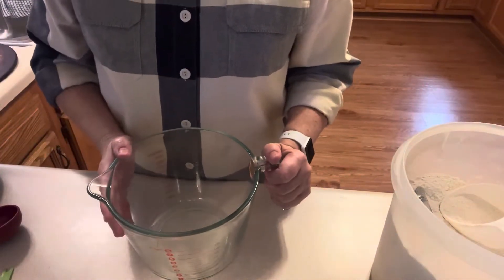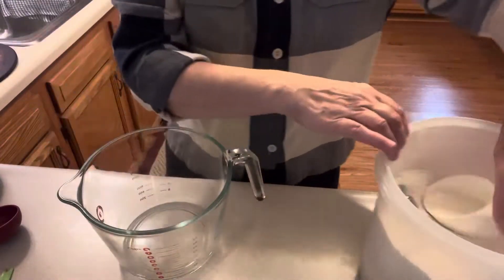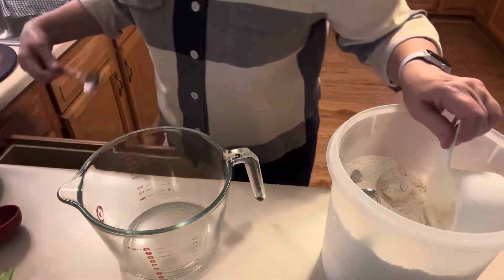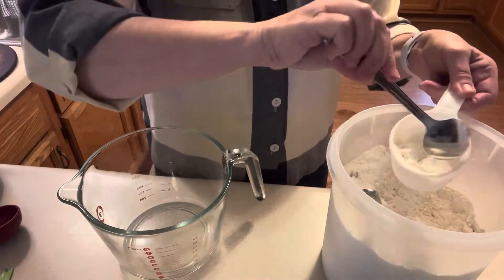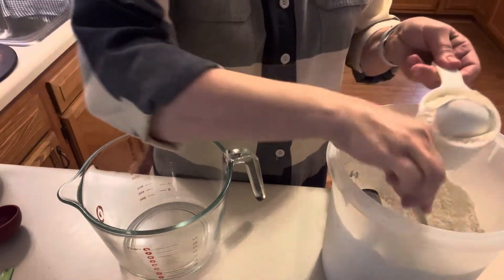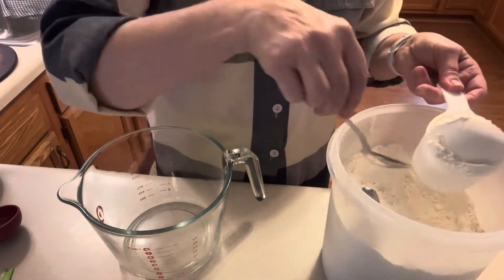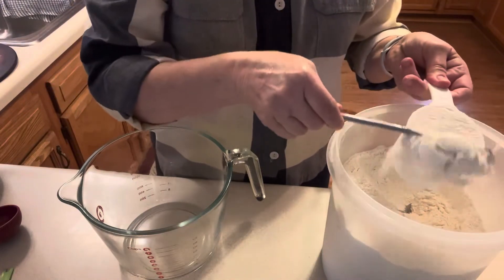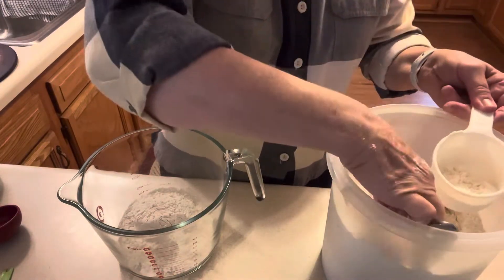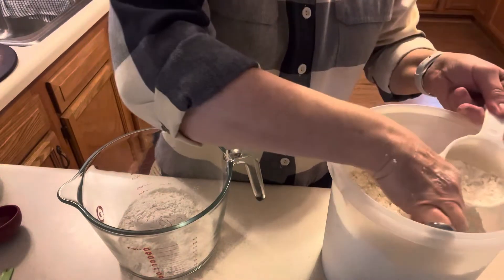First of all, we need two and a third cups of flour. I like to spoon it in and then level it off with a knife to be sure I have an exact cup. I'm just using all-purpose flour — that's all I buy; I use it for everything: cake, pie, cookies, bread.